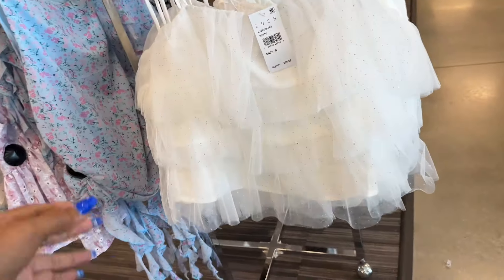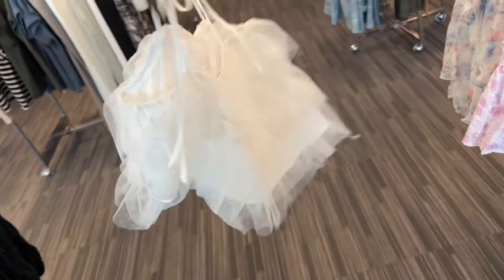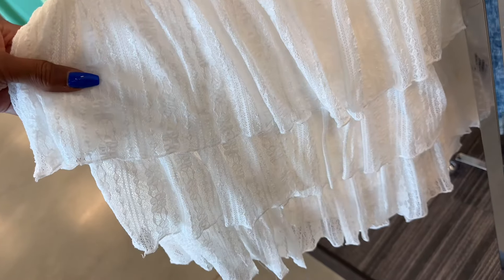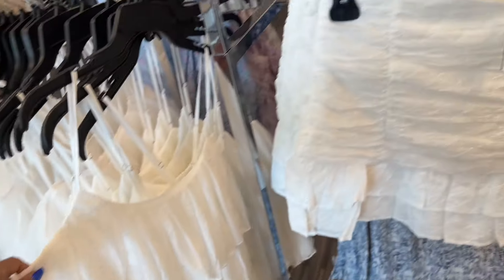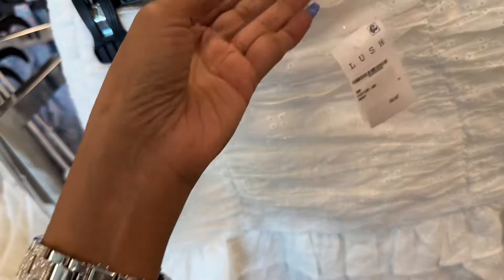Anyone looking for some fancy tops? These are $30 - you have some gold glitter in it, frill, frill, frill. So look at this one, also a lot of frill but this is more lacy - $30. Oh, look at this little mini skirt right here - eyelet, $35.